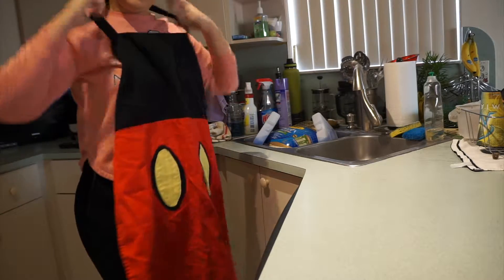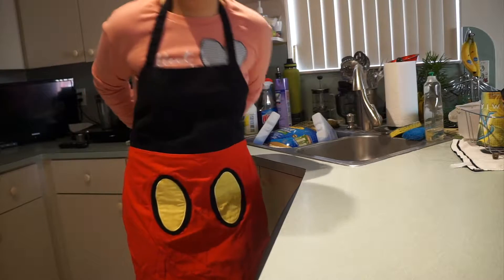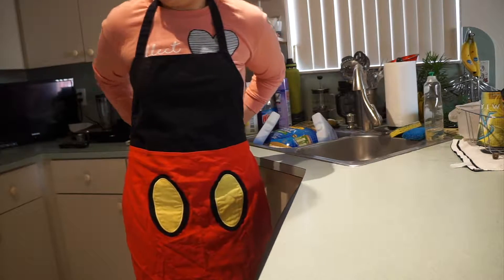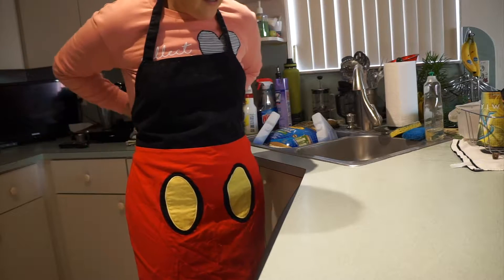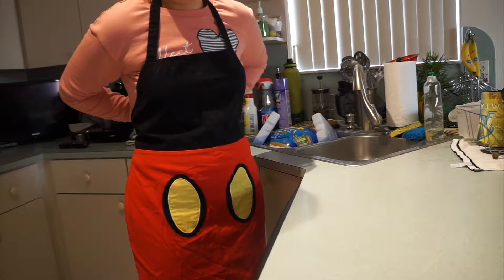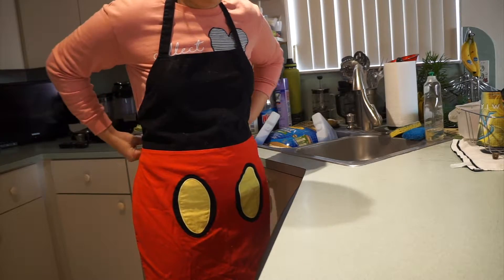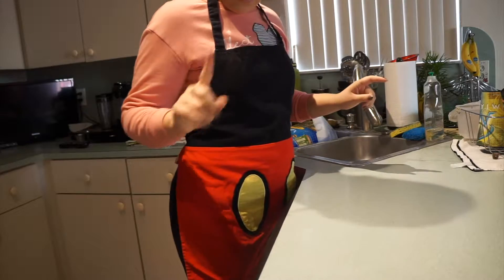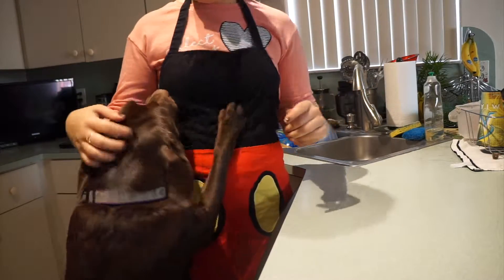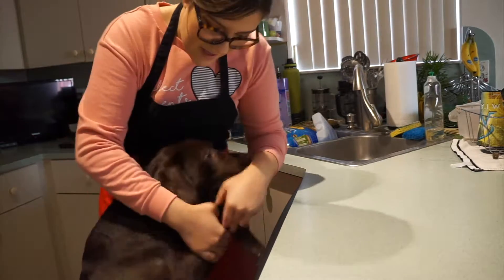Alright guys, hopefully I'm in the frame. Let's start baking! I'm just gonna put my handy dandy Mickey apron on so I don't get anything on my clothes. Let's get started. First we're gonna make the pie crust — and Lilo loves to make appearances. No, get down from the table!